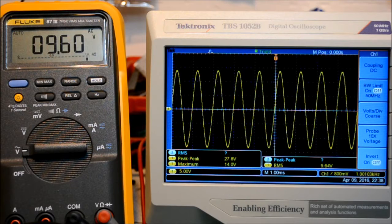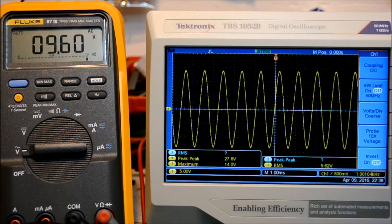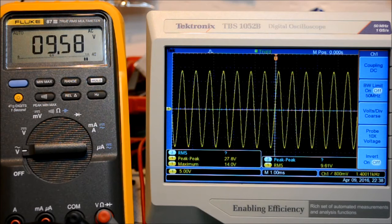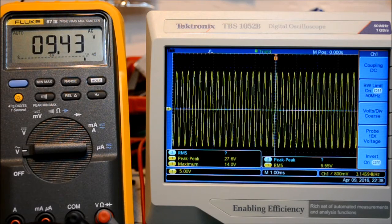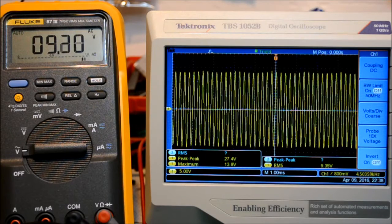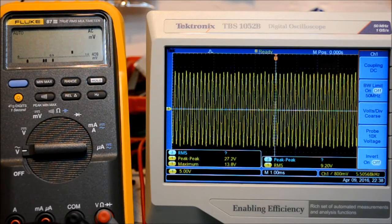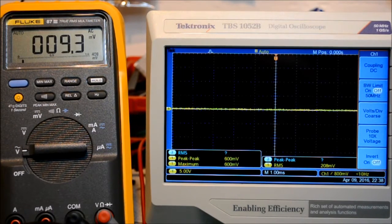One more thing I've observed with this module: if you feed a frequency slightly over 1 kilohertz — from about 1,100 Hz up to around 8–10 kilohertz — the module actually makes an audible noise, though it may be difficult to hear on camera. This may be because the inductors are not potted internally with epoxy but appear to be plain, unglued inductors.